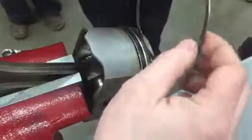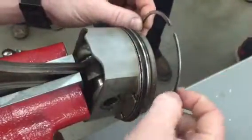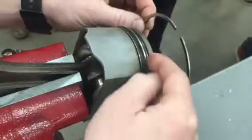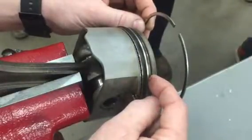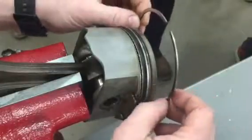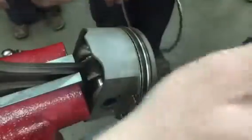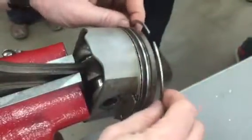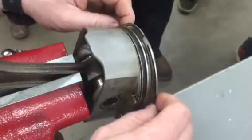Rings can actually break inside the engine. Just the pressure of the gases on the ring itself can cause it to snap and break. Sometimes it'll stay in its ring land, and other times it won't. All of a sudden you've got chunks of ring trying to go out through the exhaust valve. That usually makes noise, and you lose compression and power.